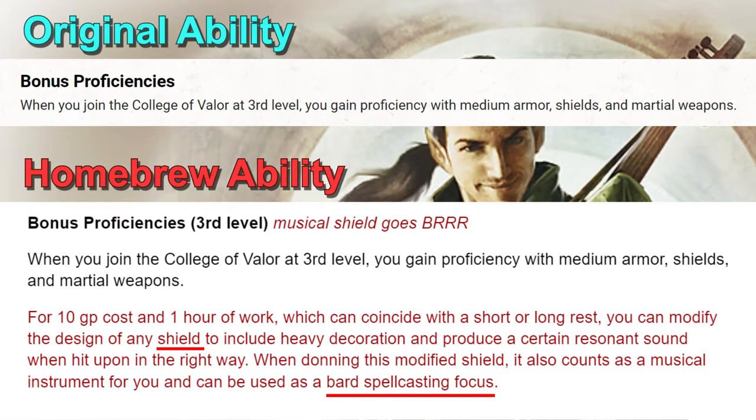The first buff is to have them able to turn their shield into a musical shield — from level 3 — which they could use as a spellcasting focus for their Bard spells. I think banking on a shield as a war drum is entirely within the realm of possibility.